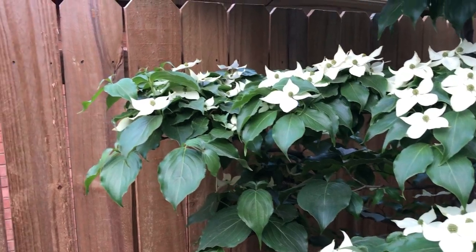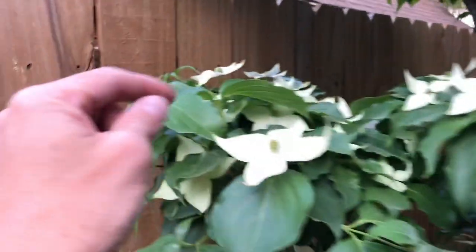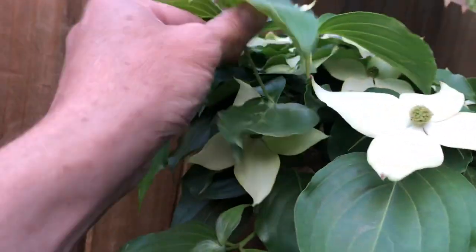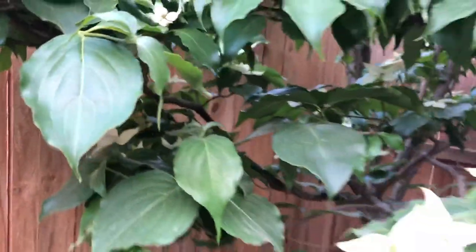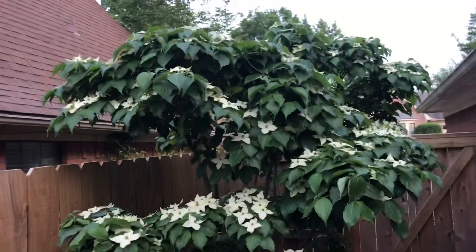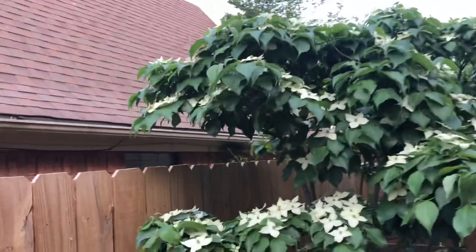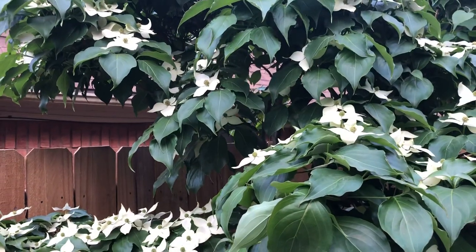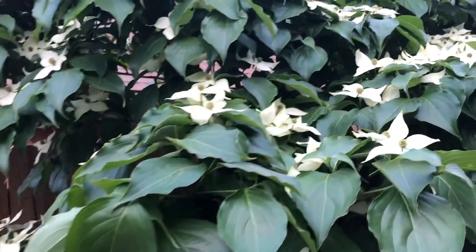As it grows throughout the season, you have to cut away any new growth that comes up — like this one here, you just cut it right here. You want to keep it in the tiers. It constantly wants to grow taller and taller, but you just have to shape it up the best you can to make sure everything gets good light.